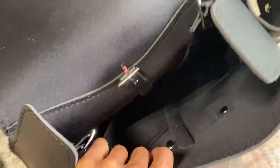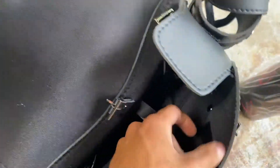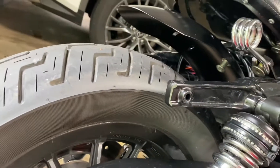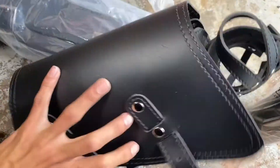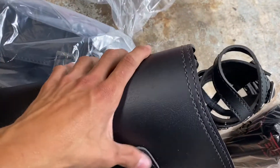Here are the straps that are going to strap on to the swing arm on the left side. Now let's go ahead and install this — not much to talk about besides the very good quality. I honestly like it a lot, but let's see how it looks once it's finally on the bike.